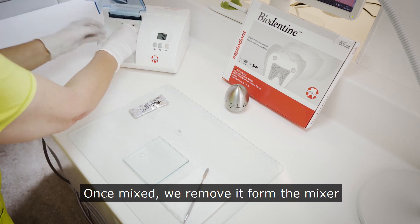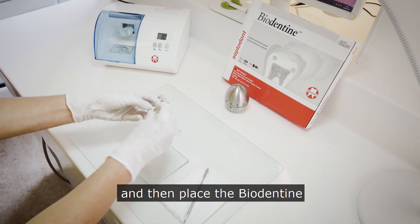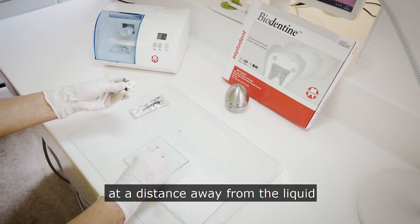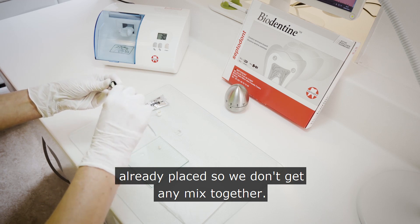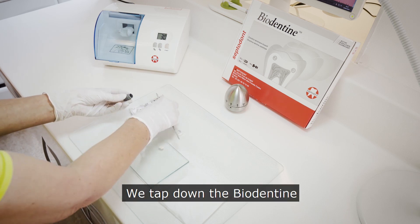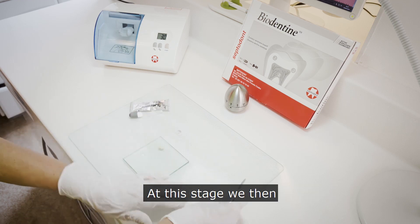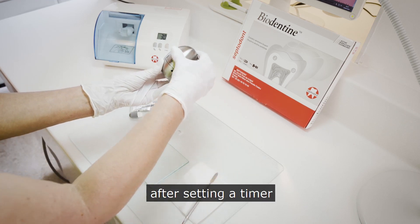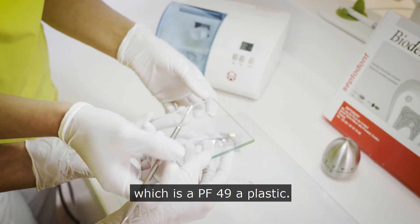Once mixed, we remove it from the mixer, unscrew the cap, and place the biodentine on the pad at a distance away from the liquid already placed so we don't get any mix together. We tap down the biodentine to get a nice creamy consistency. At this stage we hand it to the dentist after setting a timer for 50 minutes. At this point I'd be using my favourite instrument for this, which is a PF49 — a plastic.